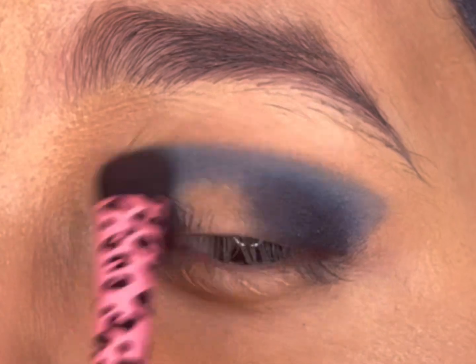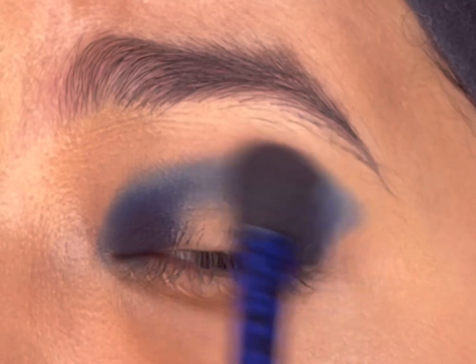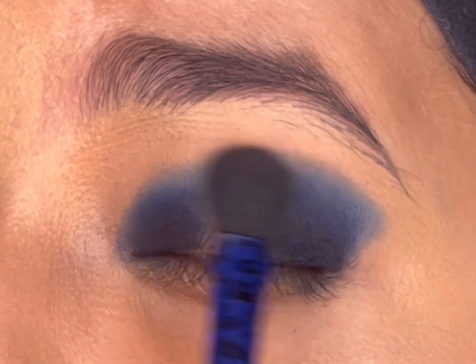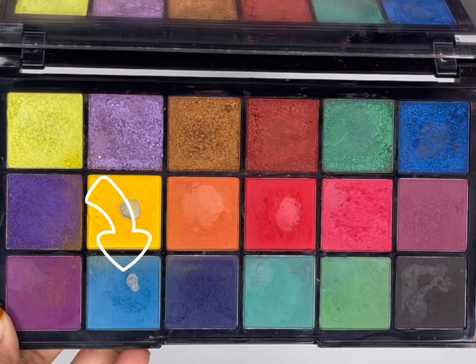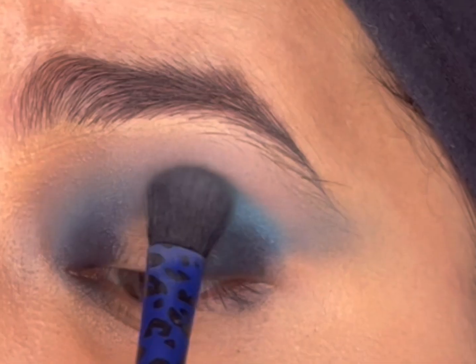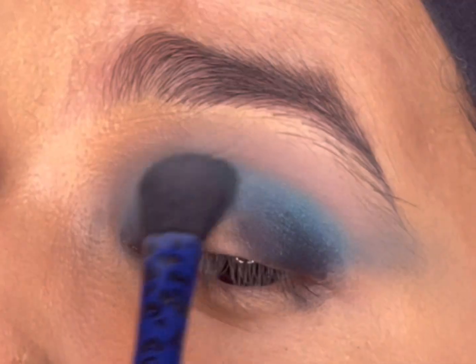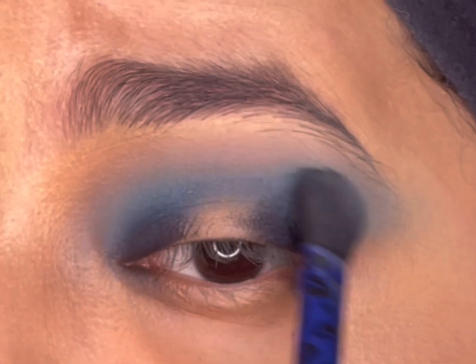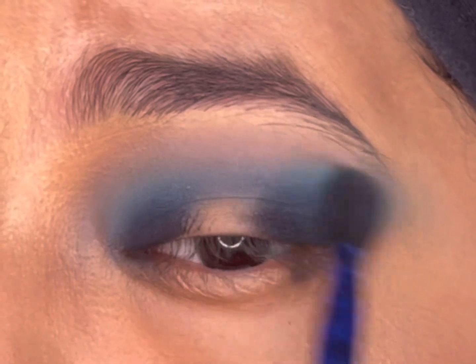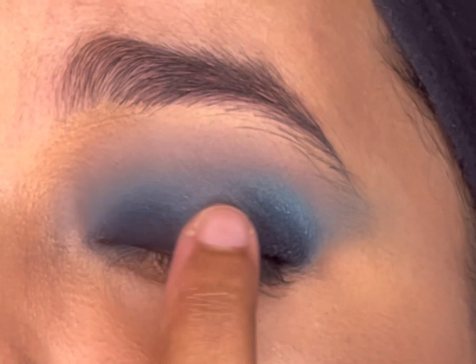With a clean blending brush, I'll puff out the edges towards the brow bone. Then I'll take a light blue shade with the same brush and start blending out the edges towards the brow bone. I'll use a clean brush again to blend out the eyeshadow seamlessly.